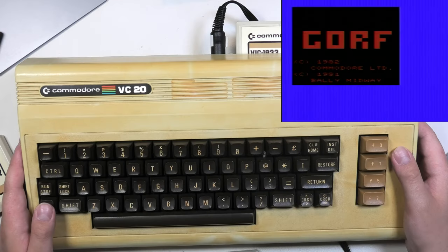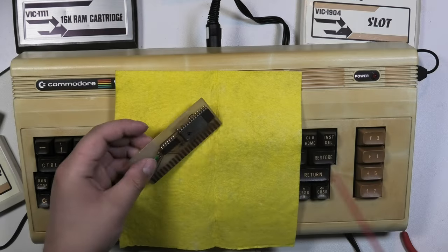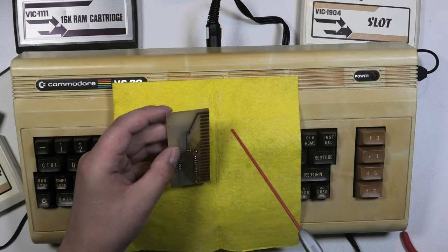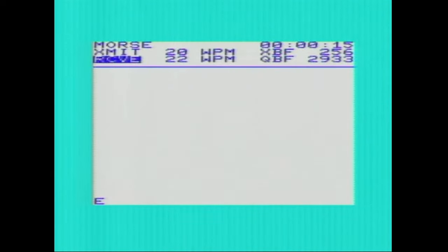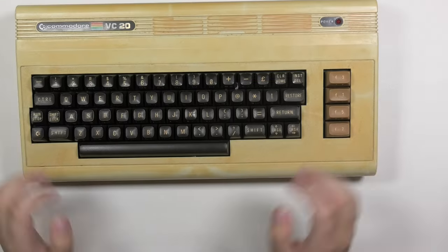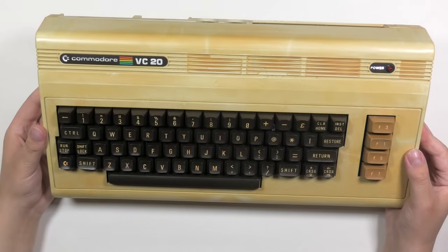It seems to work fine — I love the way it looks. Let's also try the other cartridge that was inside it when I got it. I cleaned this with some contact spray. It appears to be some software that can be used with a modem or to connect it to other VC-20s, or a network of some kind. That's enough testing — luckily the computer side of things seems to be functioning correctly.